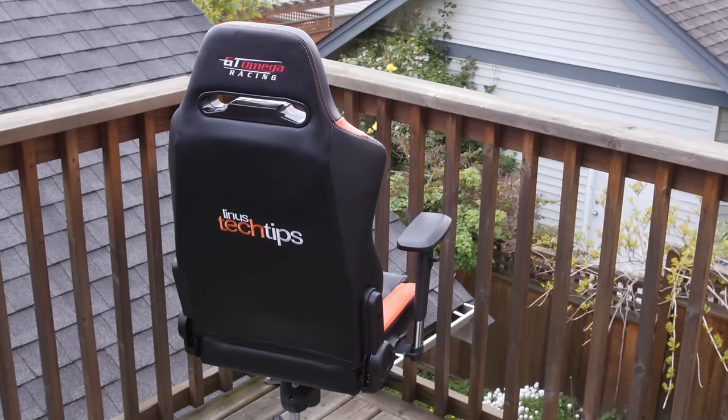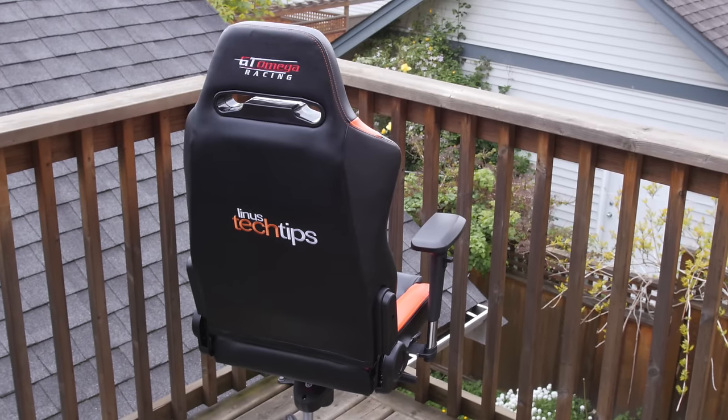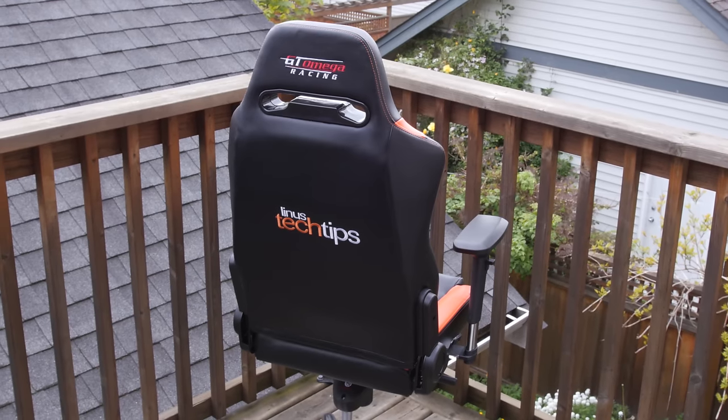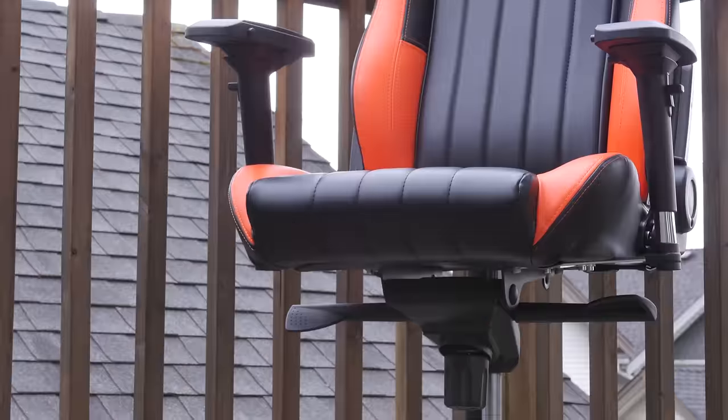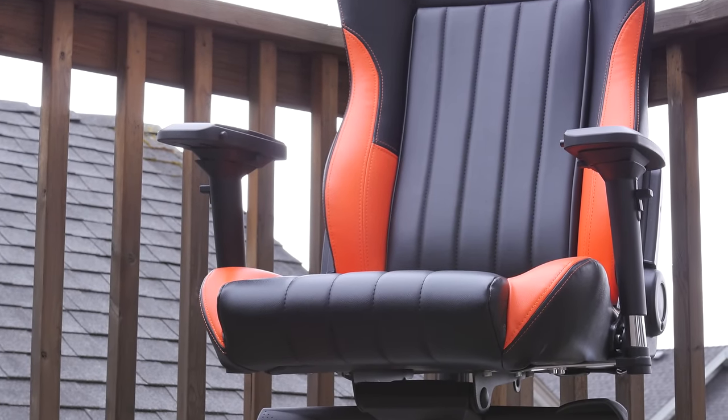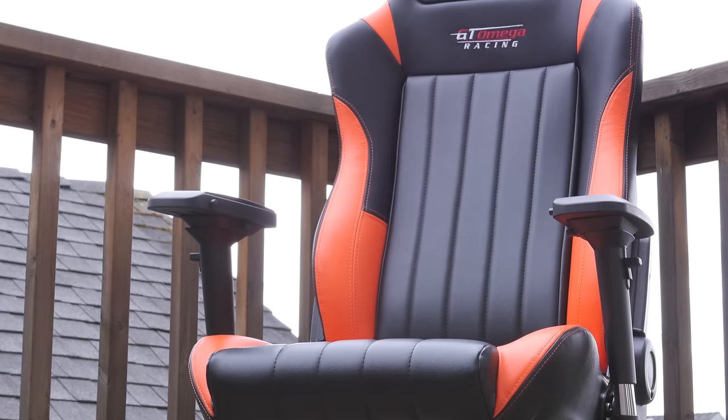Conclusion time. The GT Omega EVO XL is quite honestly the closest one of these gaming chairs that felt like a legitimate racing chair seat from a car, to me at least. It's comfortable, relatively well built, and seems to be produced with fairly good manufacturing tolerances, with its overall design being pretty well thought out.